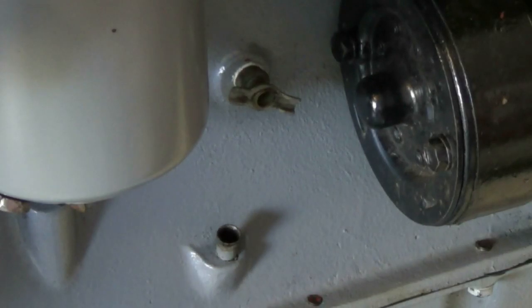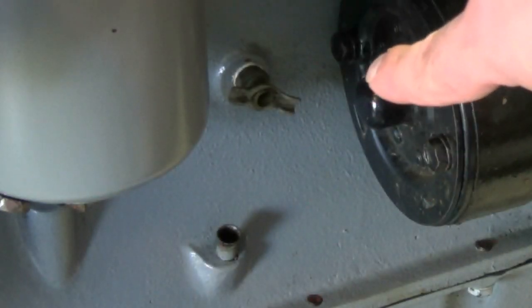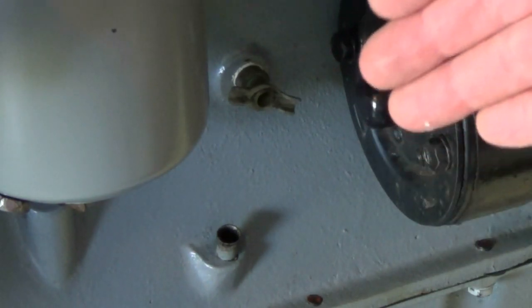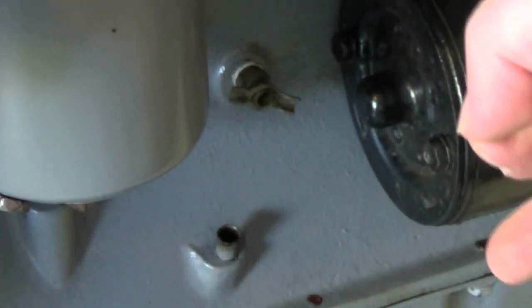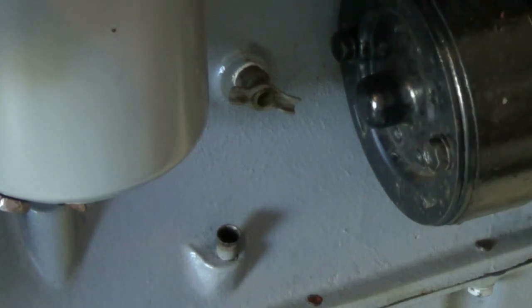Now that the radiator is drained, I'm going to open up this petcock on the side of the engine. That is going to drain the block, or the water jacket. Just a word of caution: if you open that up and nothing is coming out, don't assume that it's empty. A lot of times if you have corrosion, they will get clogged up. All you need is a wire — just shove it in there, jiggle it around, and it will get everything flowing out.